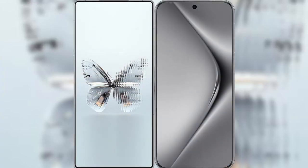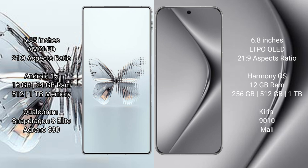I will compare the new Red Magic 10 Pro Plus with Huawei Pura 70 Pro. The Red Magic 10 Pro Plus features a 6.85-inch AMOLED display with Snapdragon processor, while the Huawei Pura 70 Pro features a 6.8-inch LTPO LED display with Kirin 9010 processor.